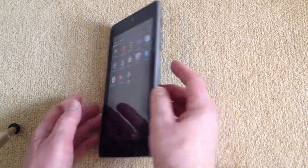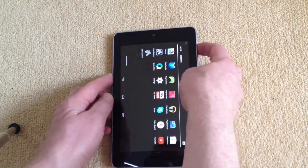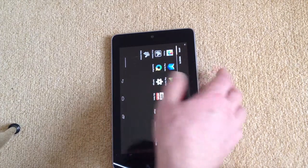What you need to do is press the down volume button and the power button at the same time. If I do that, as you can see it flashes and then it takes a screen snapshot and stores it.